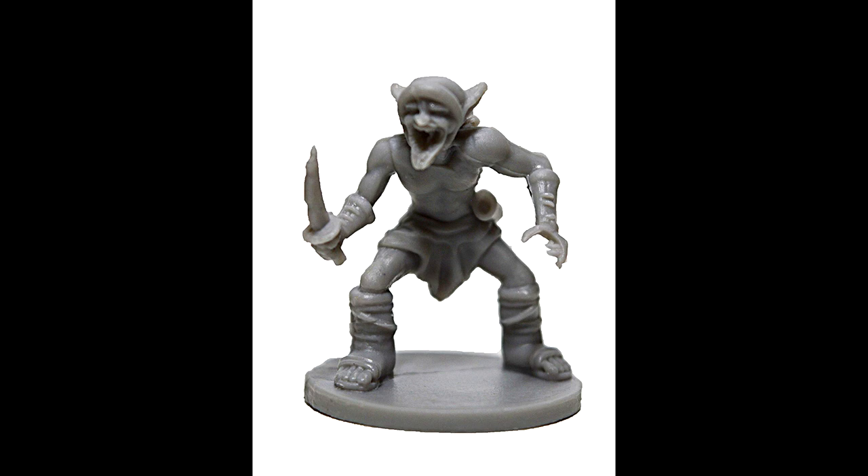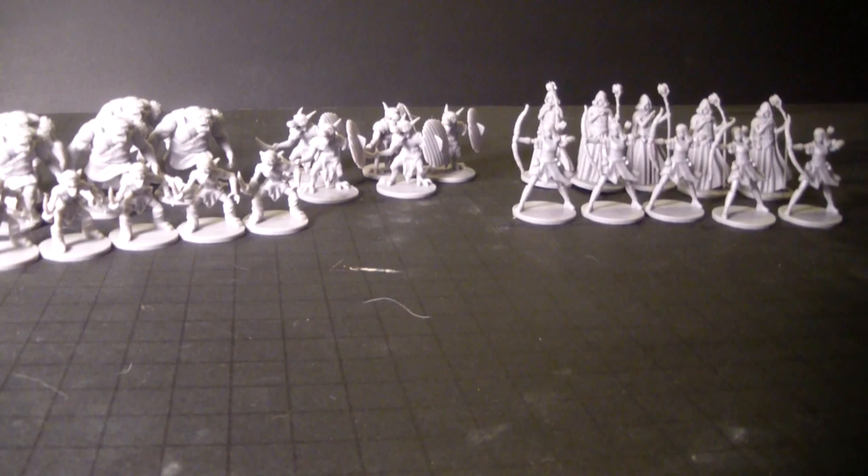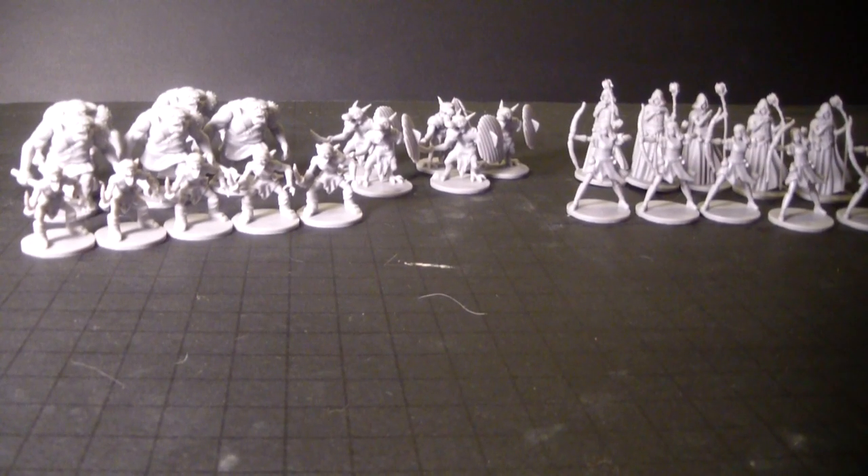The goblins have a lot of mold line. All of these miniatures do have some mold line that needs to be cleaned up, so they do require some preparation.